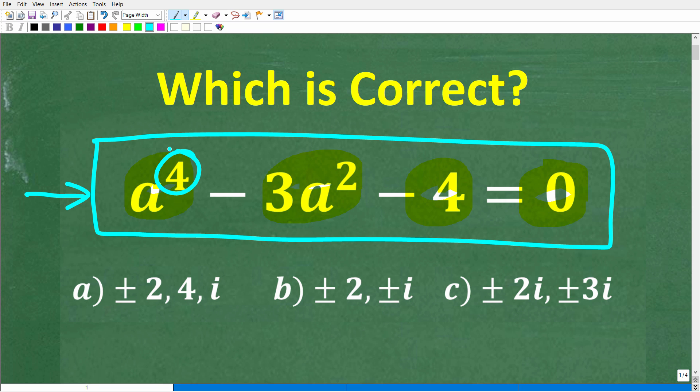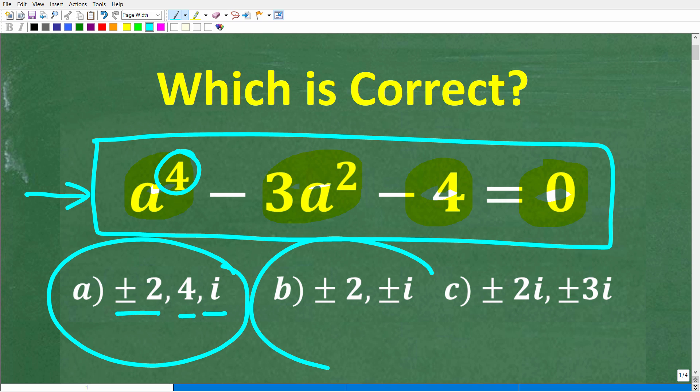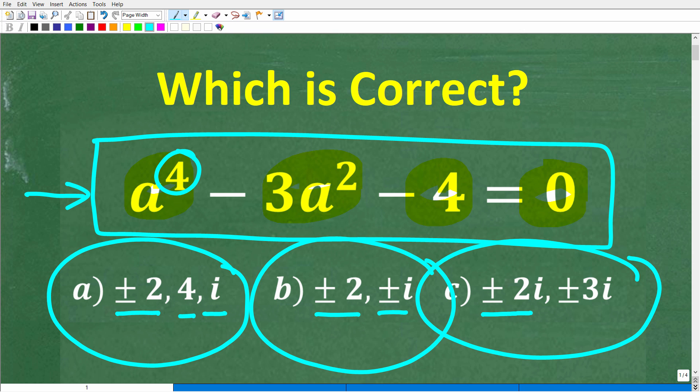We have a multiple choice question. Answer A is plus or minus 2, 4, and i. Answer B is plus or minus 2 and plus or minus i. Answer C is plus or minus 2i and plus or minus 3i.